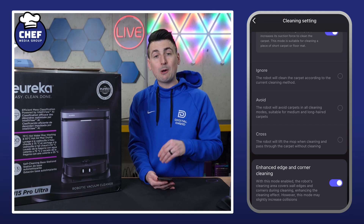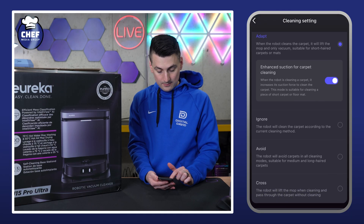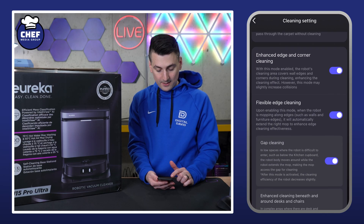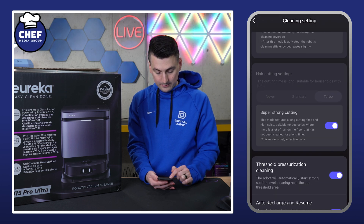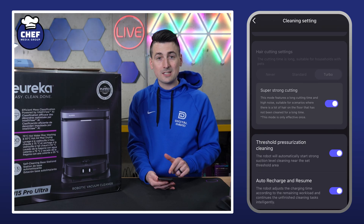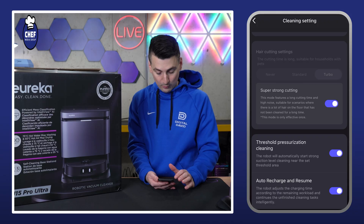We can choose how it responds to carpets: ignore, avoid, cross, or adapt — that's where it lifts the mop. Enhanced edge and corner cleaning, flexible edge cleaning, hair cutting settings, super strong cutting. There's a lot here. Threshold pressurization is cool — so if you cross thresholds, it can increase the suction level to help with any debris.